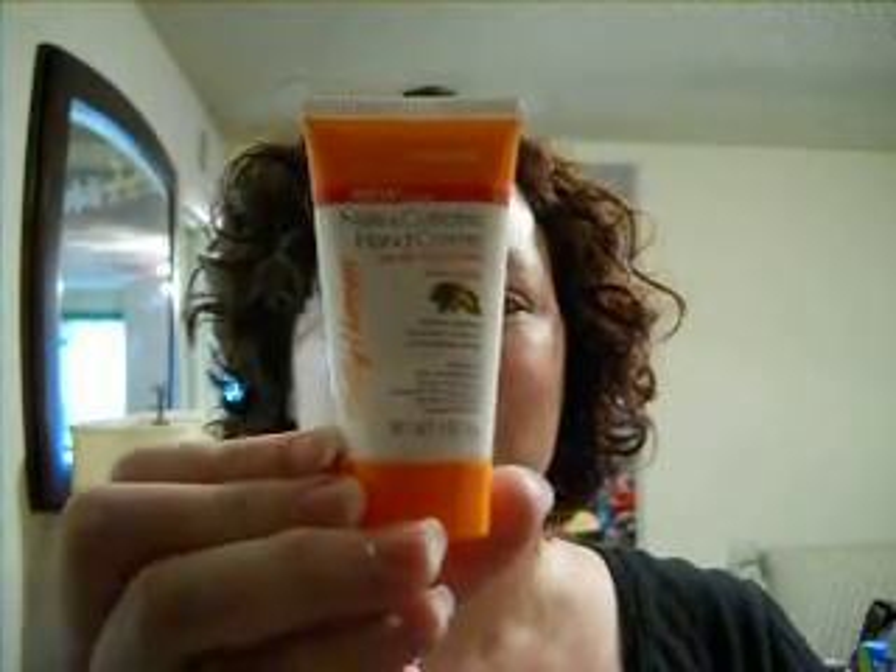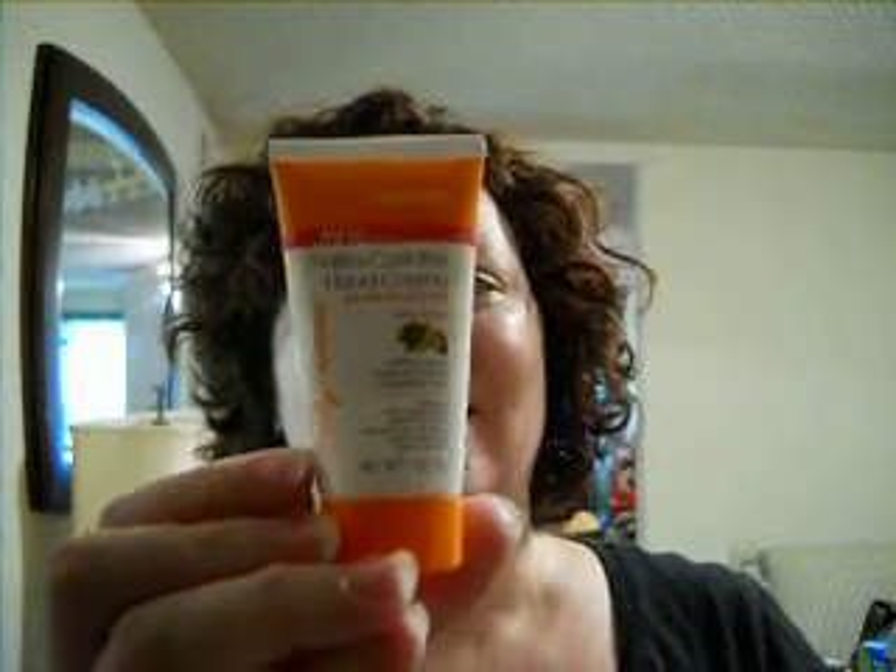Then we have a sample of Sally Hansen's Nail and Cuticles Hand Cream with shea butter. If you haven't used shea butter before, you should — it leaves your hands so very soft.